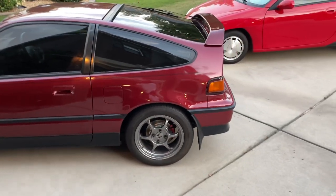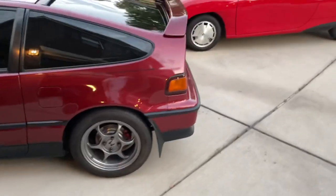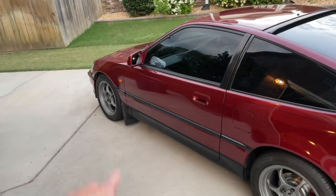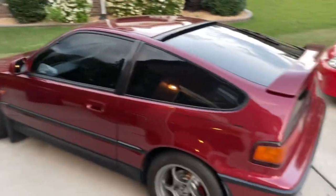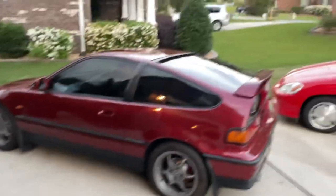Next one is mud flaps. These are pretty easy to get — the rears, anyway; the fronts are a bit harder to find. But it just accents the car and brings out that black theme. Mud flaps look good on the CRX.